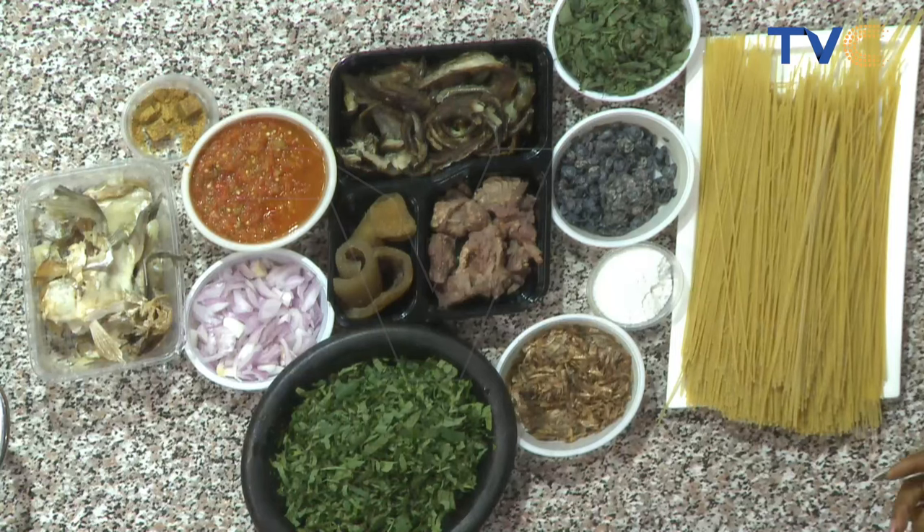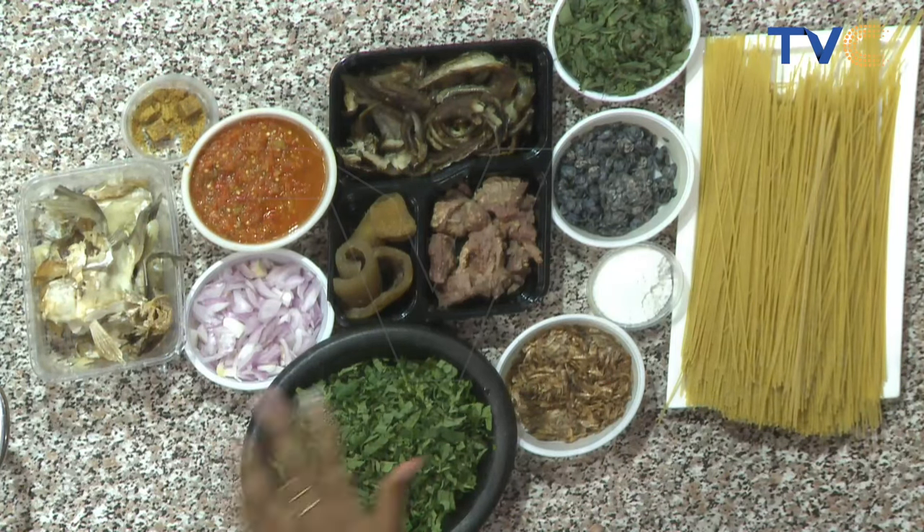We're going to pop in our spaghetti pretty soon and then make our sauce. It's a one-pot dish — everything's going into one pot. Pretty excited about this morning's recipe, I hope you are as well. Do not forget to use the hashtag WakaNigeria on TVC to send in your comments on what you think about this morning's star dish. We'll go to a quick break — the show continues shortly.